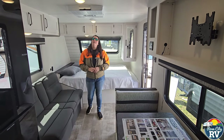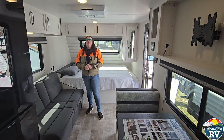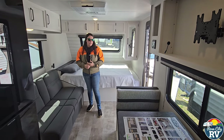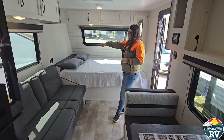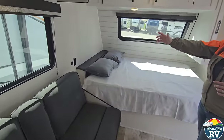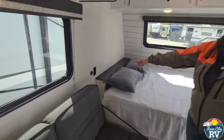There's a GE air conditioner on this one — I believe it's a 13,500 BTU considering the size. There are also a couple of charging ports next to the bed for your cell phone, iPad, that kind of thing, as well as a 110 outlet located there.